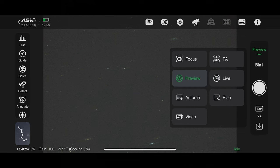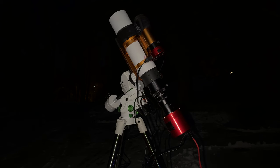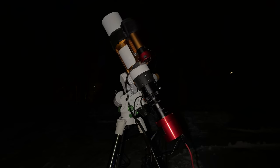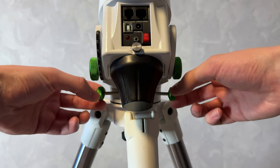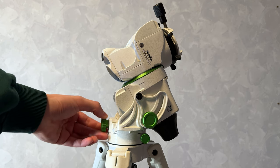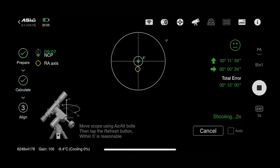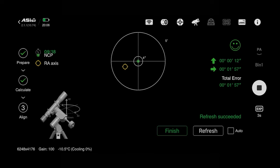Now that the mount is roughly pointing north and everything is in place, it's time to do accurate polar alignment. Take your time on this one — if your polar alignment is off, there is no point in setting up your rig. Click PA for polar align from the menu and take an image. When you hit next it will rotate the RA axis, then calculate your total error. Adjust the azimuth and altitude knobs to make tiny moves. I recommend finding right and left first, then adjusting up and down. Hit refresh after each adjustment to see if you are getting closer, and get those numbers as low as you can. When you're happy, press finish.